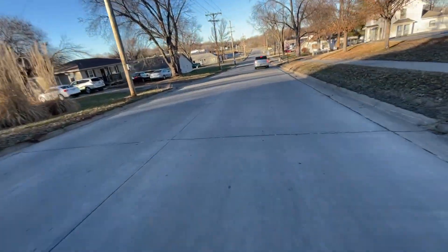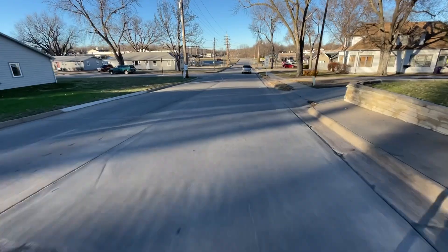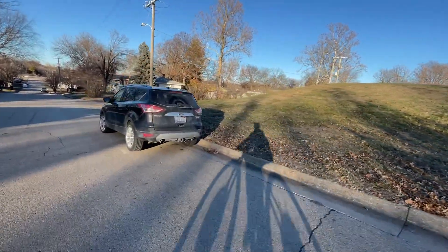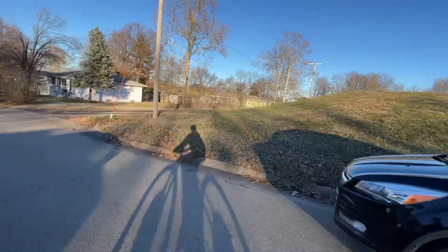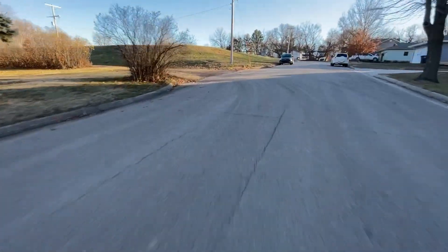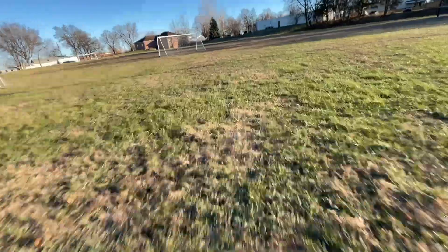There's a hill climb over here I'm gonna go try. I tried it a couple times before, but not with these new tires — they should really help. Here it is. It's decently steep, but there's a good amount of run-up, so I should be able to make it fine. Oh, almost looped at the top.